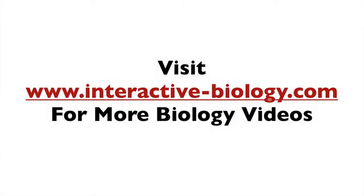That's pretty much it for this video. If you enjoyed it, make sure to click the like button below if you're on YouTube, and subscribe by clicking the subscribe button. Most of all, make sure to check out the website at interactive-biology.com for more biology videos and resources to help make biology fun. This is Leslie Samuel — I'll see you in the next one.